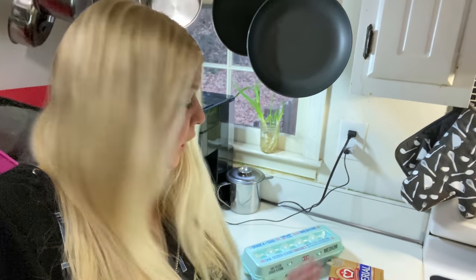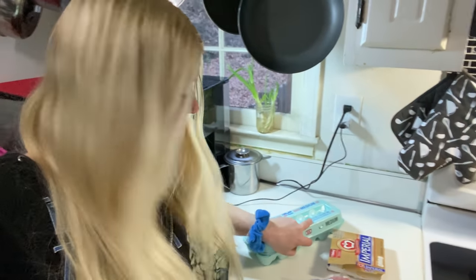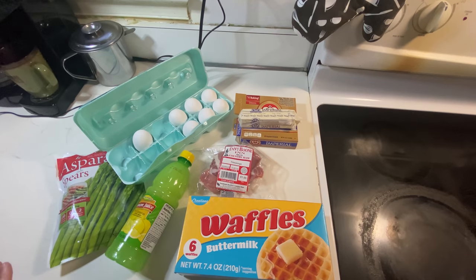Hey friends, I have some extra eggs from my last Dollar Tree video. I've been thinking for a while it'd be fun to try making a Dollar Tree Eggs Benedict. So these are the ingredients I'm going to use for my Dollar Tree Eggs Benedict.